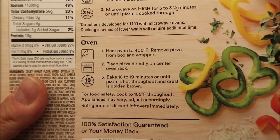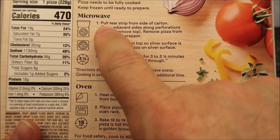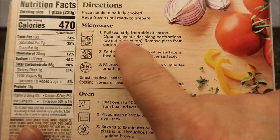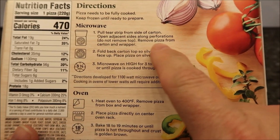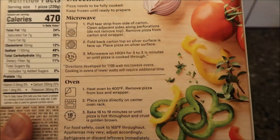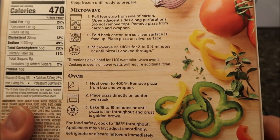For the microwave: keep frozen until ready to prepare, pull the tear strip from the side of the card, open adjacent sides along perforations, do not remove the top. Remove pizza from the card and wrapper, fold back the card so the silvery surfaces face up — typical microwave pizza setup. Microwave on high for three to three and a half minutes, or until the pizza is cooked through.